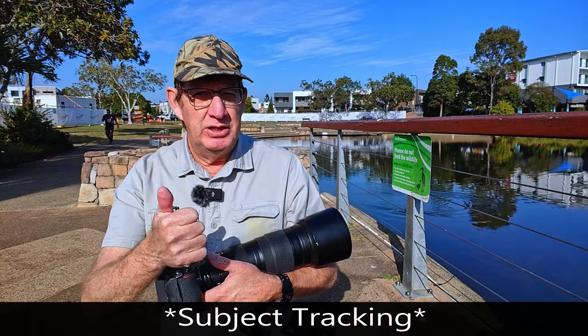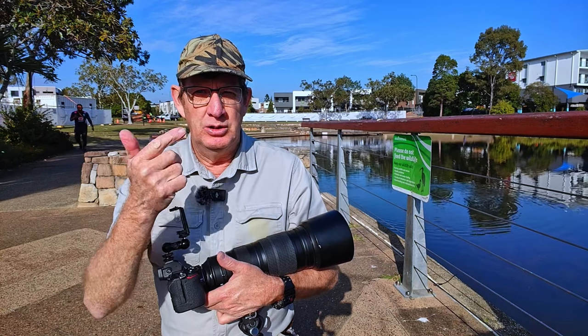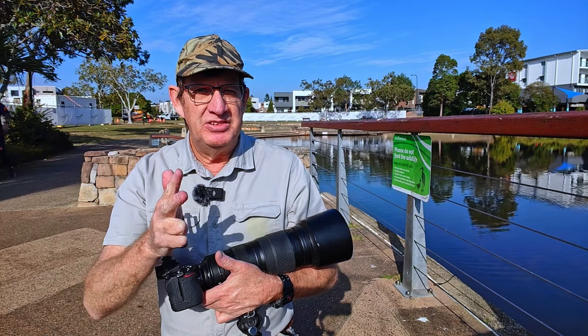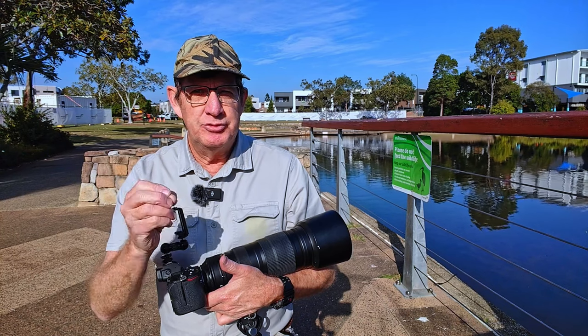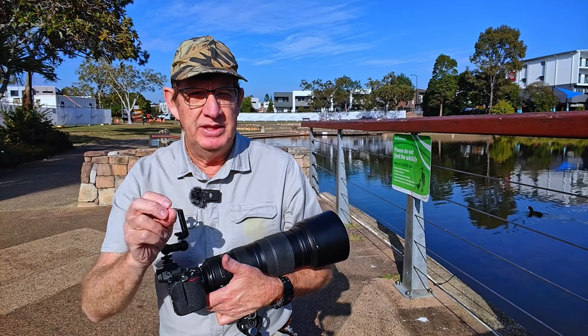Throughout the Z6 II, focus tracking on a cat, dog, or a person is very easy to do. But on birds, the Z6 II does not have focus tracking for birds. I've had a few people say they've tried it and it works. So I'm at Lake Eden today and I'm going to try this.